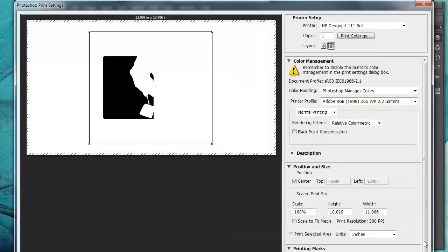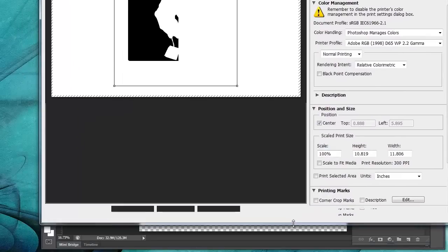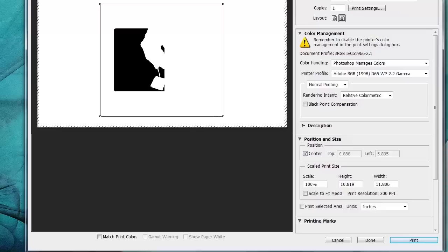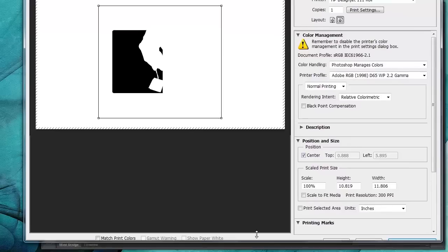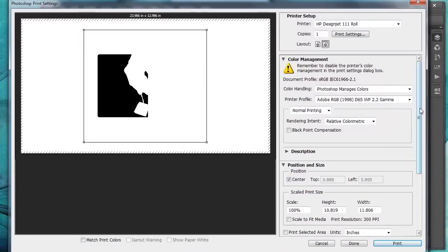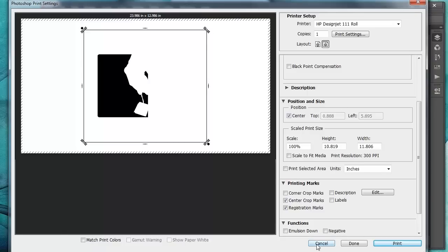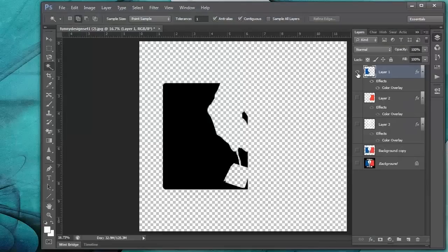Let's resize this box so you can see it. Let's scroll down and add some center marks and registration marks — this will make registering your screens on the press much, much easier. And that's all you pretty much have to do. You could hit print and that would print out a film positive.